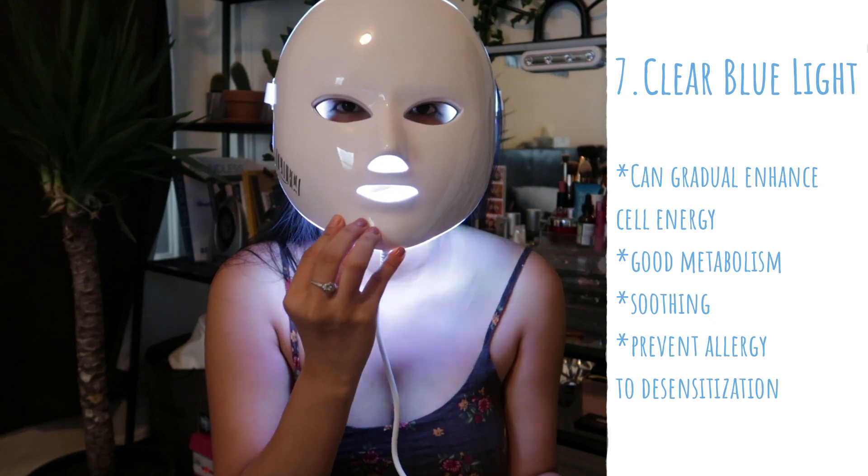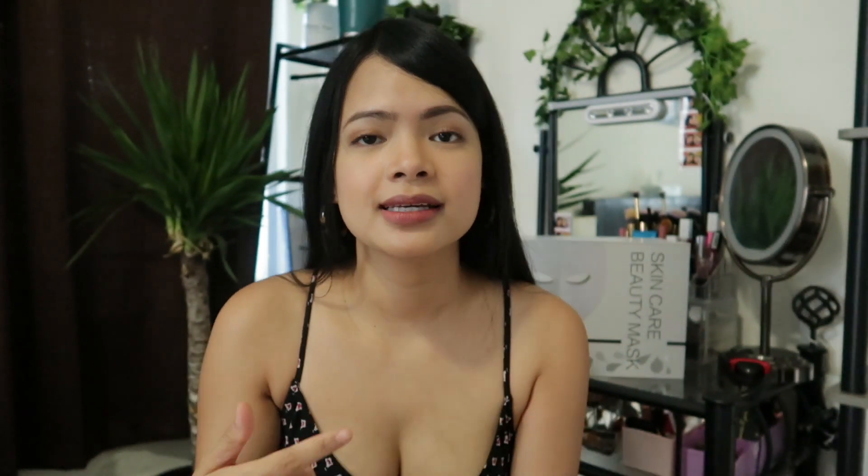I tested the LED mask for a week, using it four times, with each session lasting 20 minutes on level three. Each session I used the lights interchangeably for at least five minutes each. My favorite light so far is red because I feel my skin needs it most — it targets fine lines and large pores. Last week I had a pimple and now it's gone, though a mark remains. I also noticed my fine lines under my eyes and on my forehead are a little more subtle than before.